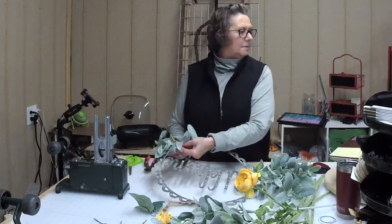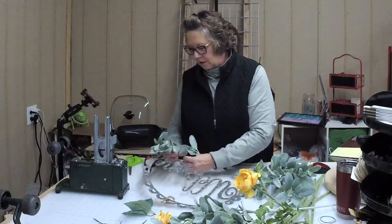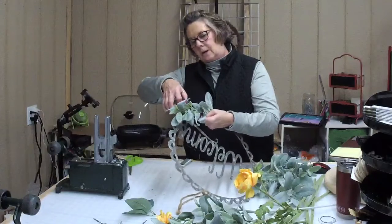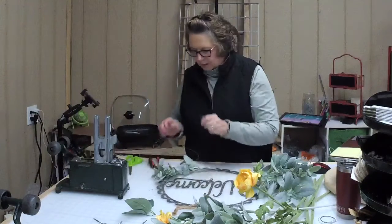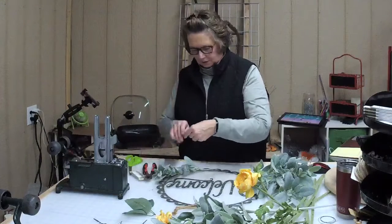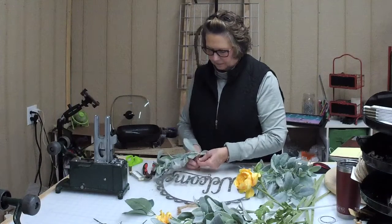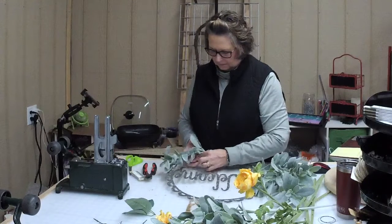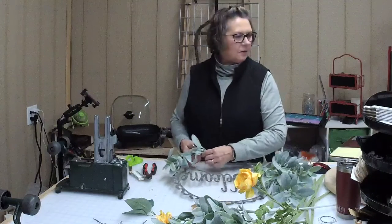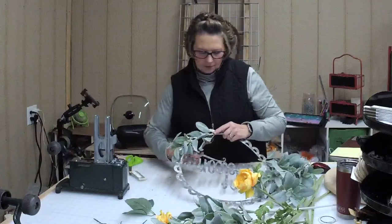How's everyone doing tonight? Having a good night? We're almost to the weekend. If you're watching, say something — comment, thumbs up, heart — so I know you're there.